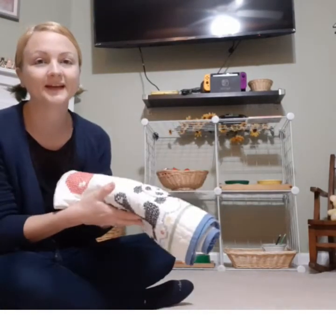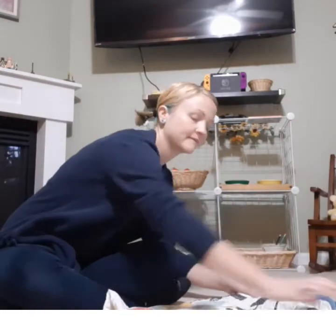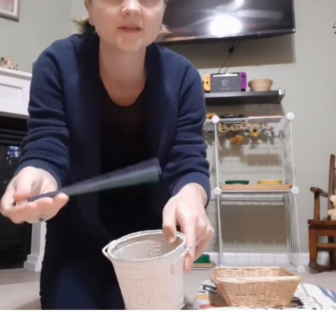So I will show you the materials and go ahead and get started. I'm going to use my cute little panda blanket again for my work rug. This activity, I have just two pencils that are unsharpened. Of course you can use ones that have been sharpened and just need to be resharpened. And I just have a container with a pencil sharpener in it — just one of those very basic circular pencil sharpeners.